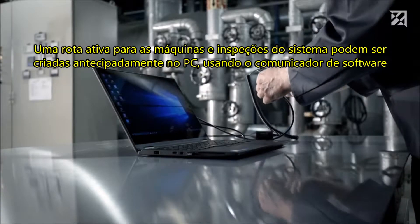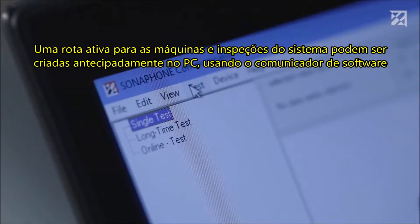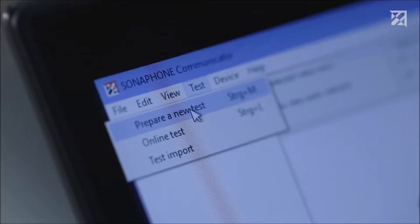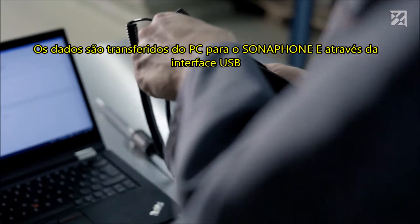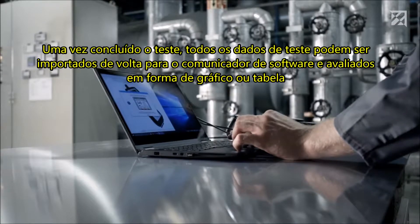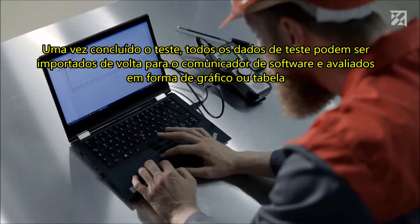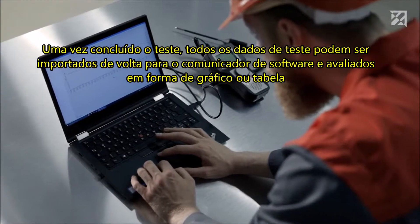An active route for the machine and system inspections can be created in advance on the PC using the software communicator. The data is transferred from the PC to the Sonophone E via the USB interface. Once testing is complete, all test data can be imported back to the software communicator and evaluated in either graph or table form.